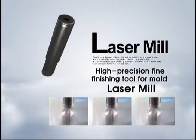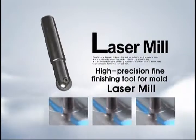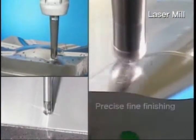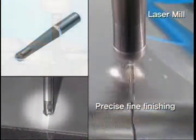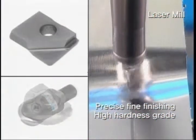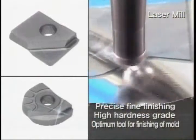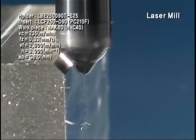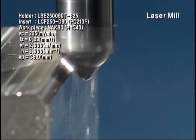Tool for precise finishing of mold: the Corloy Laser Mill. Laser Mill is an indexable end mill for high precision finish processing of mold. It shows excellent tool life due to its hard carbide grade and MQL applicable special design, and can be used for various machining of mold.